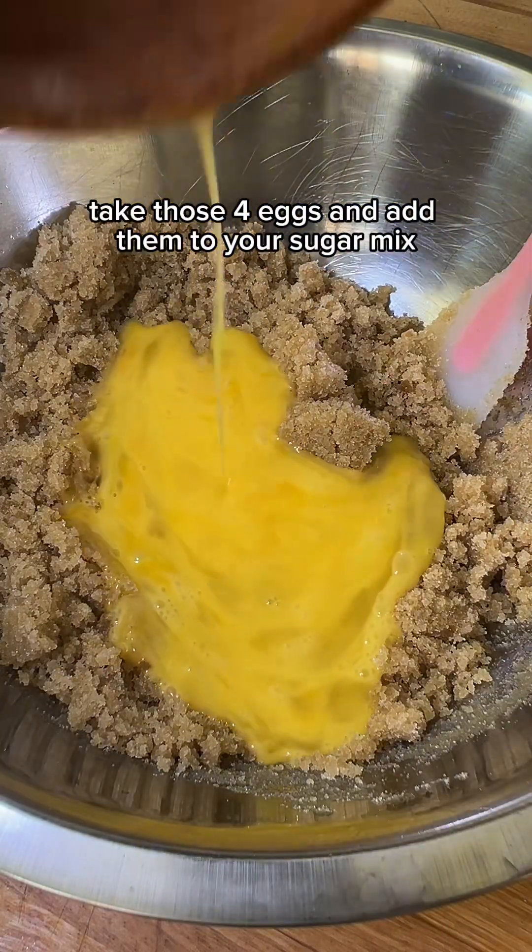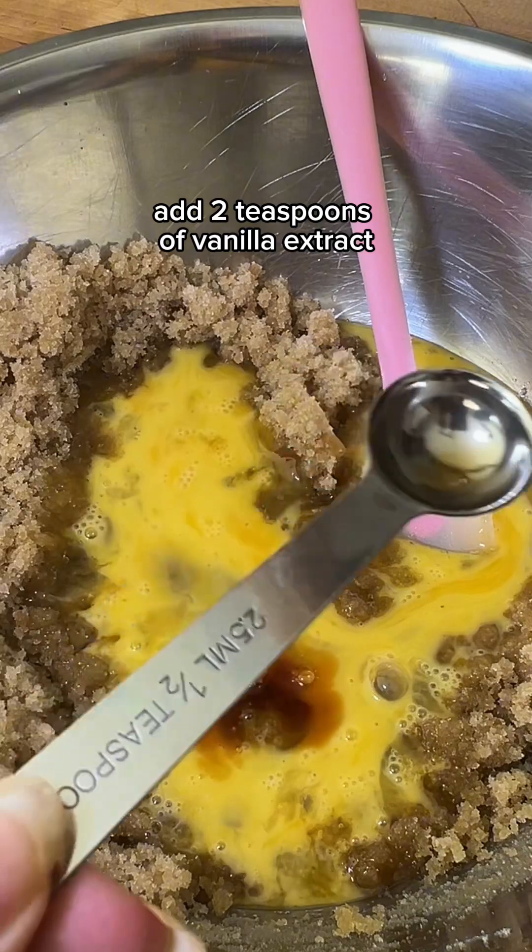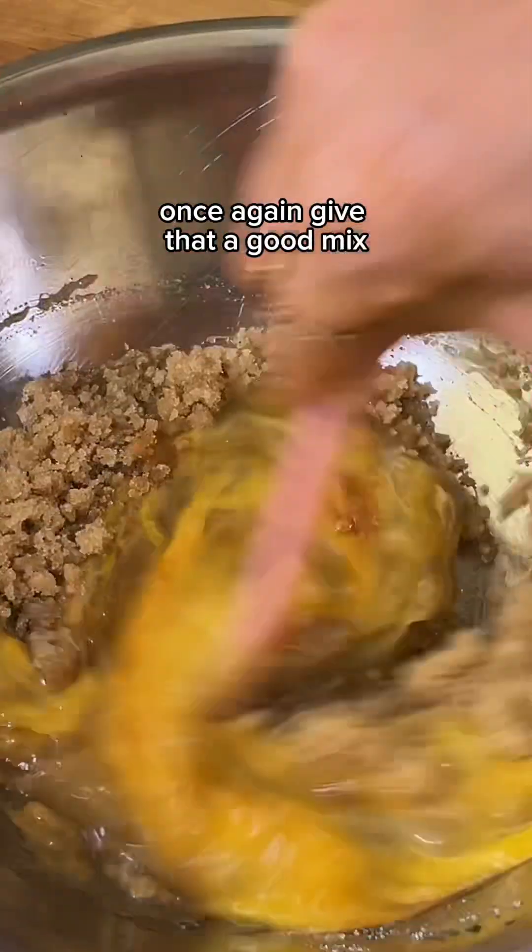Take those four eggs and add them to your sugar mix. Add two teaspoons of vanilla extract, and once again give that a good mix.